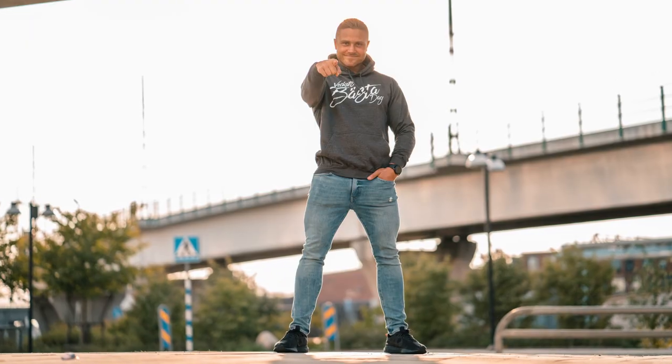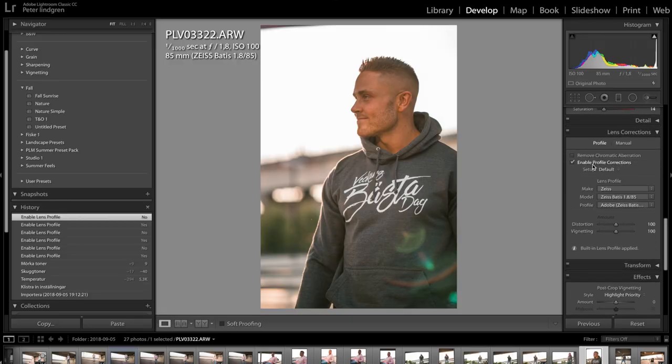This lens has built-in SteadyShot, and if you pair it with your a7 III camera you get really steady shots even at slow shutter speeds. When it comes to image performance, this is a really sharp lens — you can see in these images that even when zoomed in it is very sharp. There will be a little vignetting when shooting wide open, but in Adobe Lightroom you just press a button and it's gone.